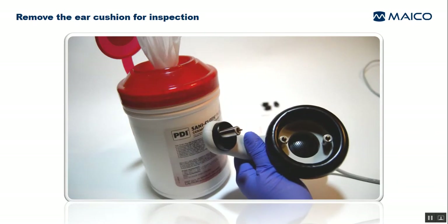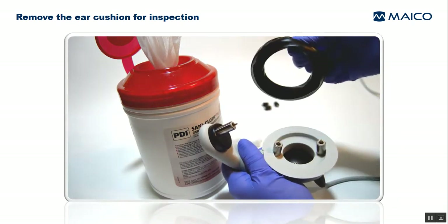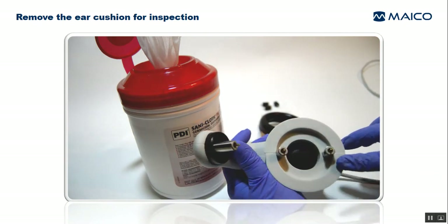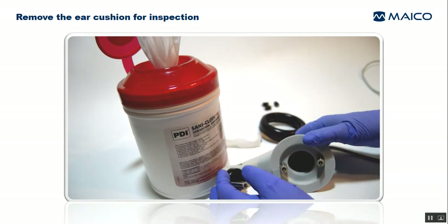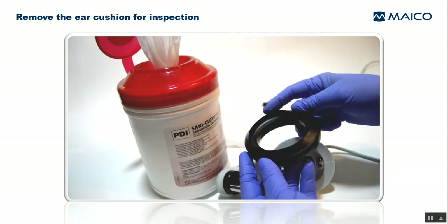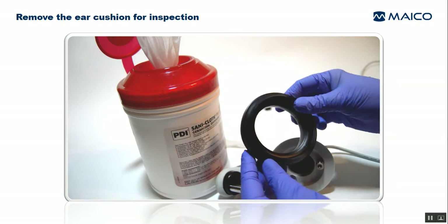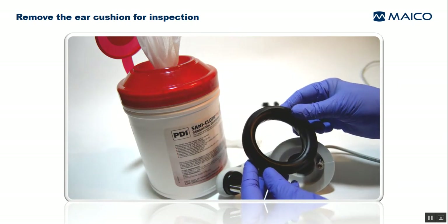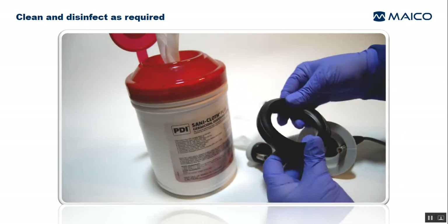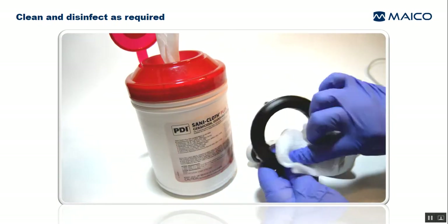Periodically remove the ear cushion for inspection. Stretch the cushion out to the side and pull it off the plastic completely. Inspect the plastic underneath to see if there's any residual gel present. Also, inspect the underside of the cushion for gel or for any signs of damage to any of the vinyl surfaces. Alcohol-based disinfectant products will eventually cause hardening of the vinyl and then cracks can occur. Replace the cushion if you observe any damage. If you see evidence of gel on the underside of the cushion, first remove any gel with a dry towelette or disinfectant wipe.